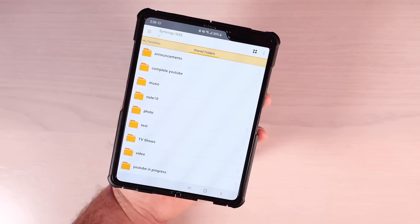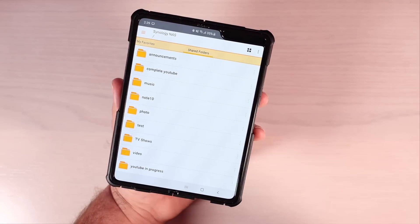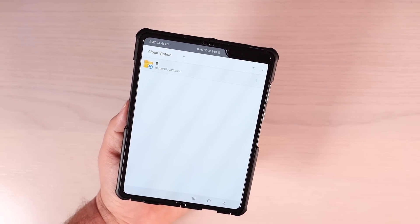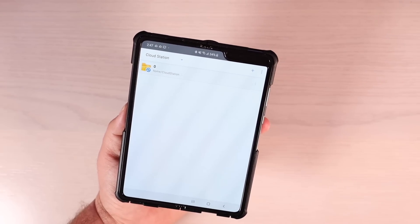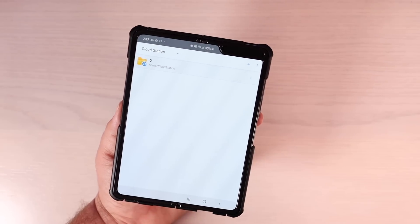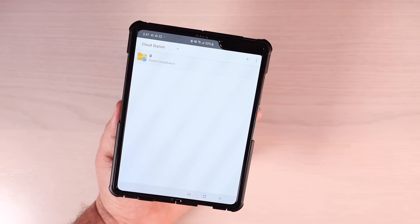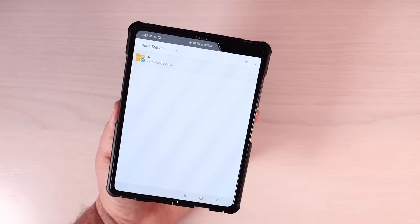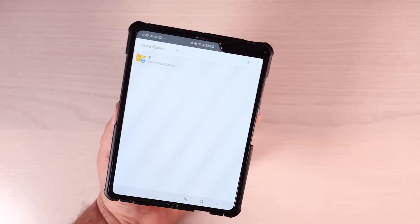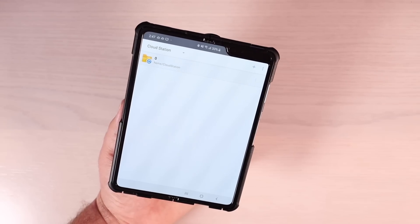For even that extra measure of security and peace of mind, you can even encrypt your data that is held on your NAS. As a general rule of thumb, you should have at least three copies of your data — two of those should be on different media, so maybe one on your NAS and one stored locally on your PC or cell phone. And you should have at least one backup off-site. If you had access to another NAS at a friend's house, you could backup there encrypted so they couldn't access it. Or you could use a service like Google One or Google Drive for that off-site backup.